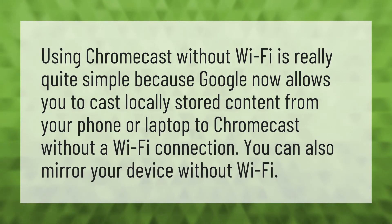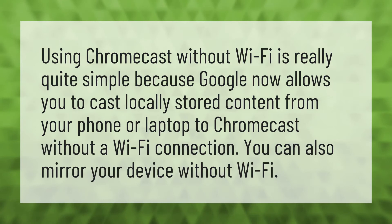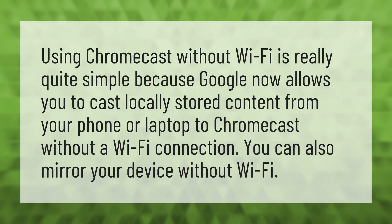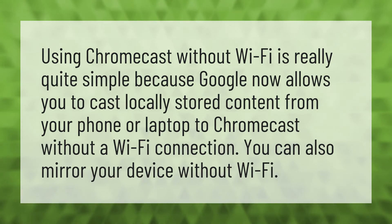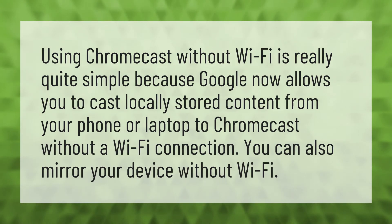Using Chromecast without Wi-Fi is really quite simple because Google now allows you to cast locally stored content from your phone or laptop to Chromecast without a Wi-Fi connection. You can also mirror your device without Wi-Fi.